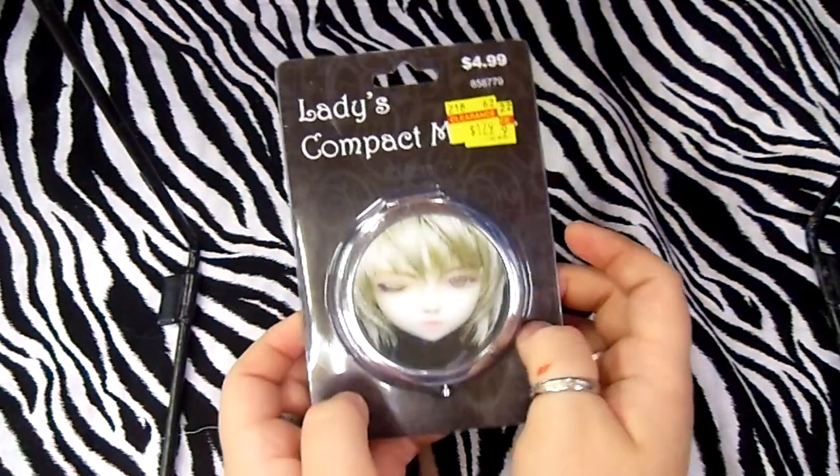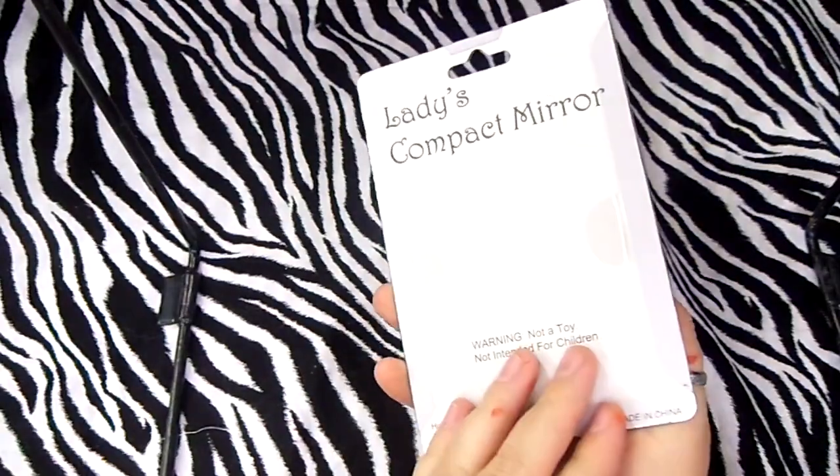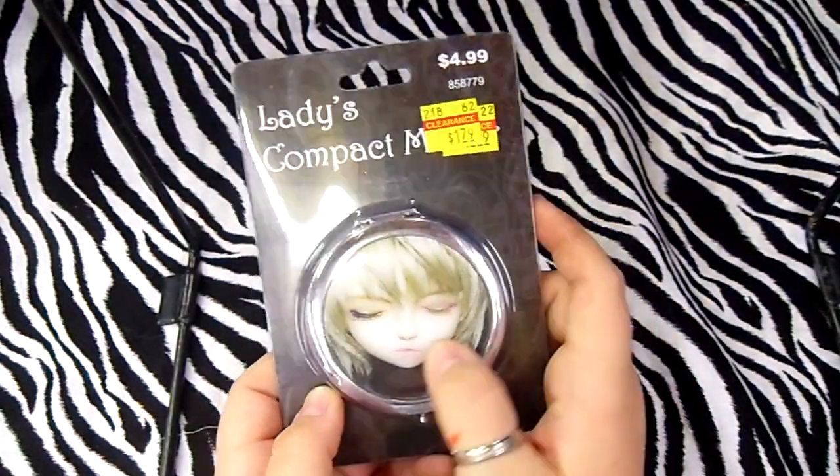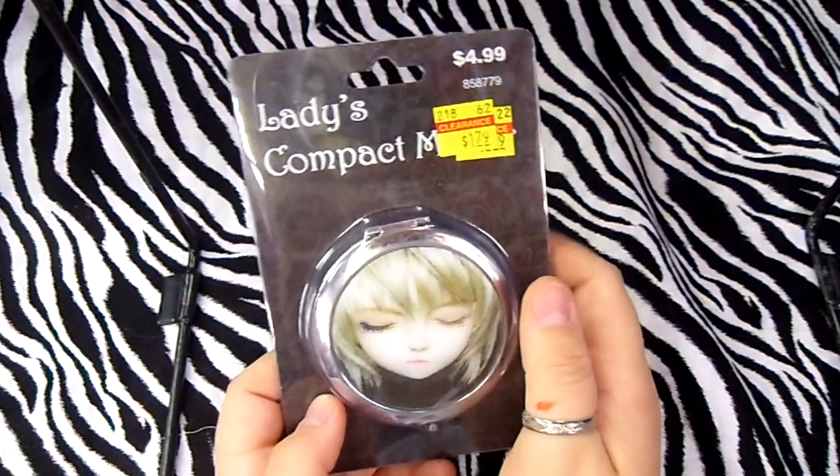Then on the clearance rack at Hobby Lobby they had these compact mirrors. I thought it'd be cool to decoupage them or do something really cool with them, so I got five of those.